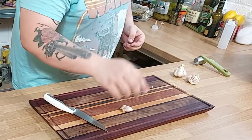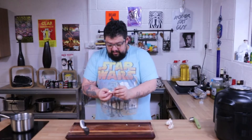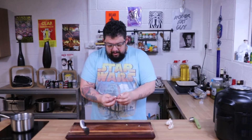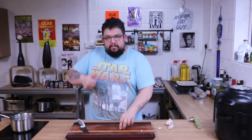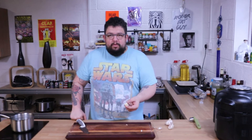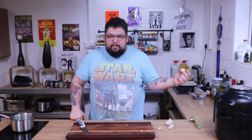First thing we're gonna do is make a glaze for our fish. To do that we're gonna need some garlic — don't forget to always palm heel strike your garlic. There's a guy called Josh who's the main cook for Good Mythical Morning, another incredibly famous YouTube show with millions and millions of followers, who I've stolen the palm heel strike technique off of. Cheers Josh, if you ever watch this.